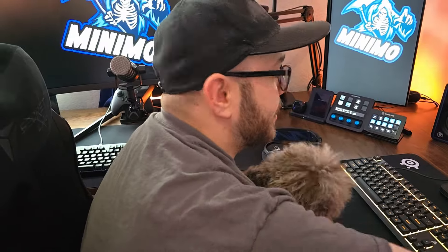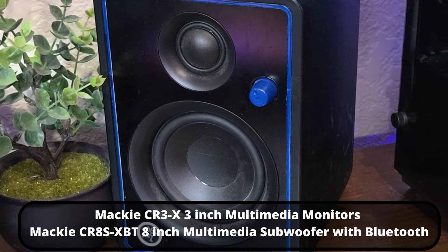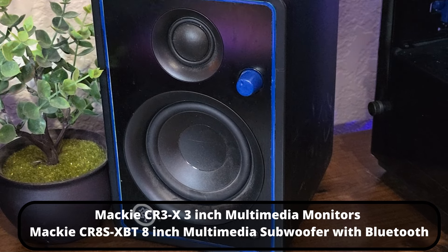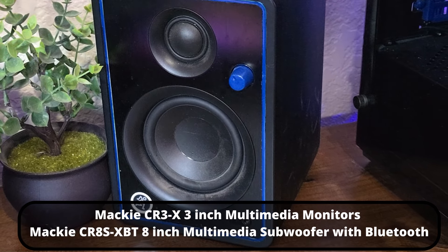It lets me run the speakers, which are the Mackie CR3X. I also have the CR8S eight-inch subwoofer underneath. I absolutely love it.